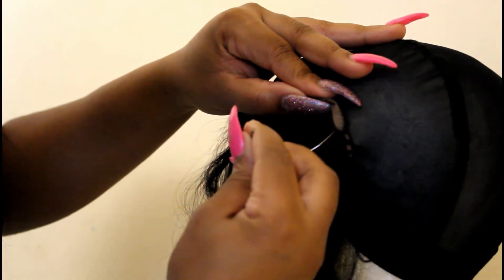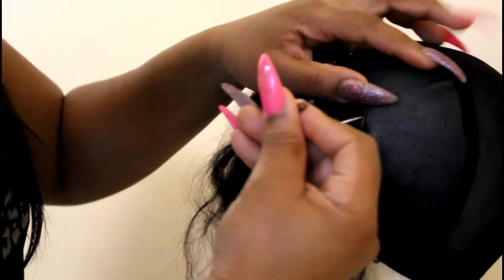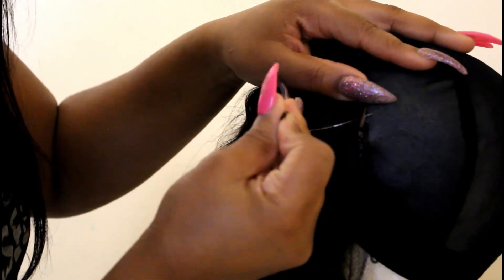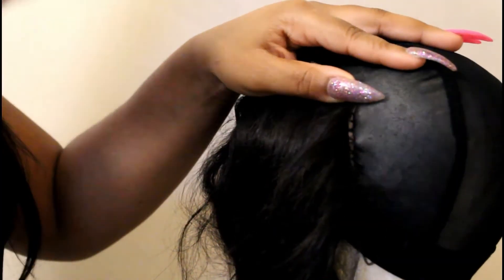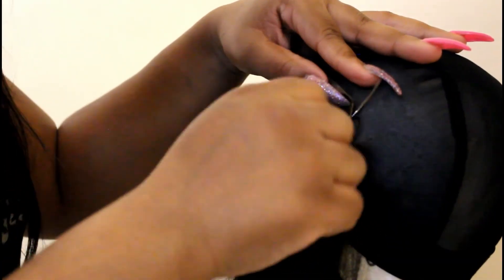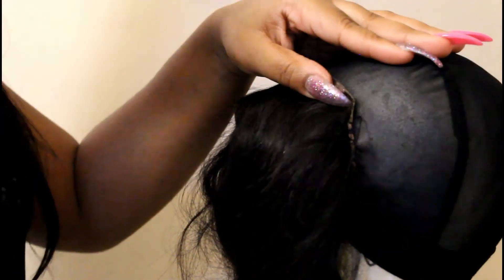All I'm doing right here is sewing the lace onto the wig. I just sew it and pull it. Sometimes I go underneath the string, other times I just sew regular — I'm sewing regular right now because this is lace.